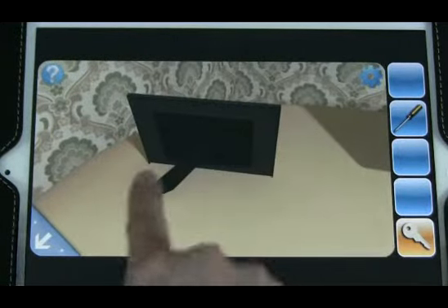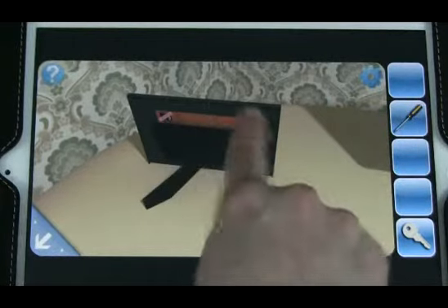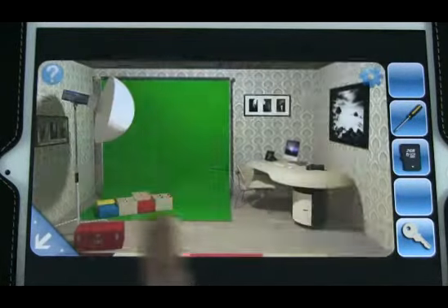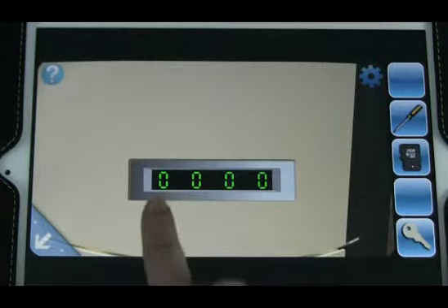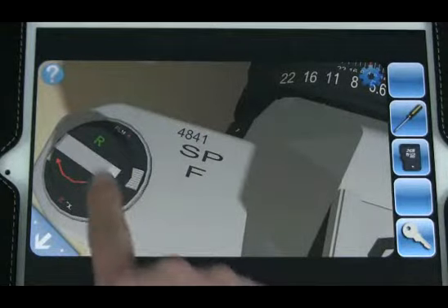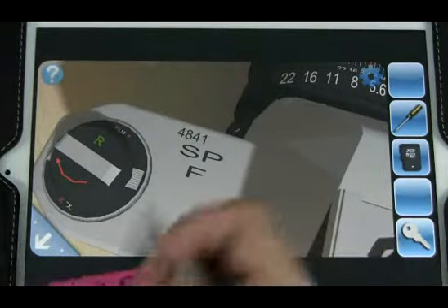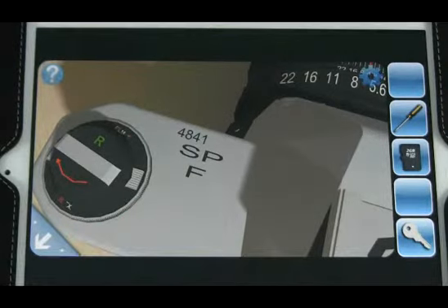Nothing here. This turns around. Screwdriver, maybe? We're looking for a number code. That could be a number. Let's write it down: 4, 8, 4, 1.